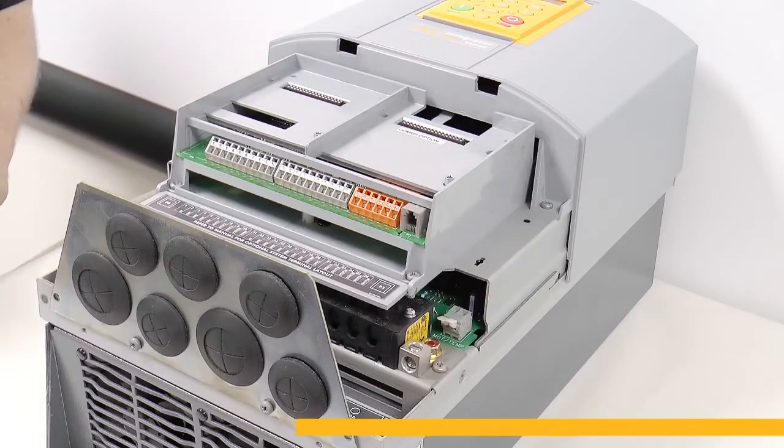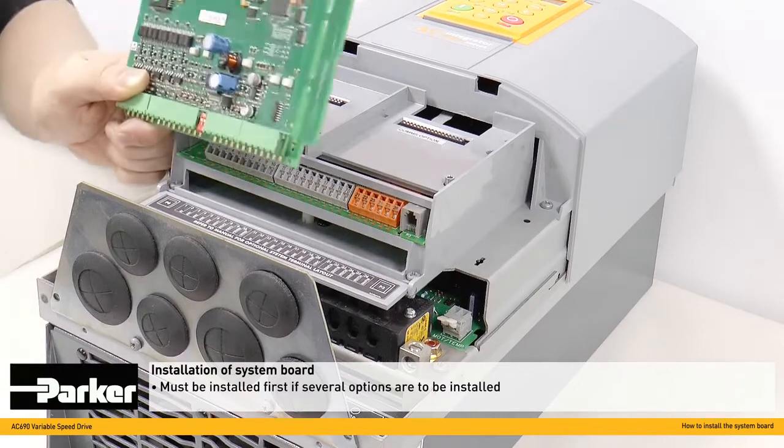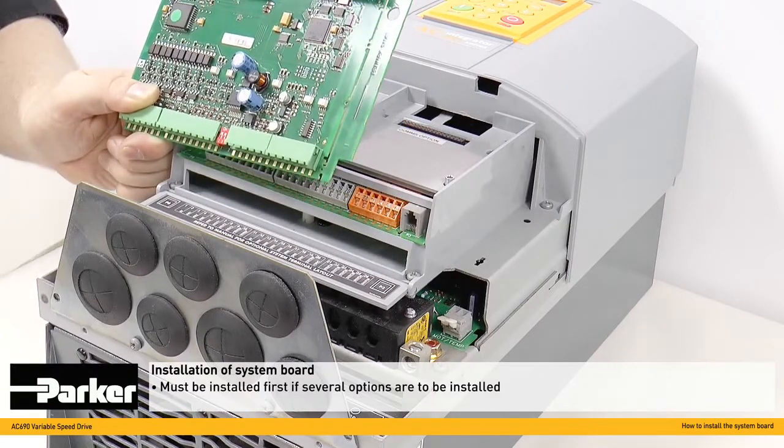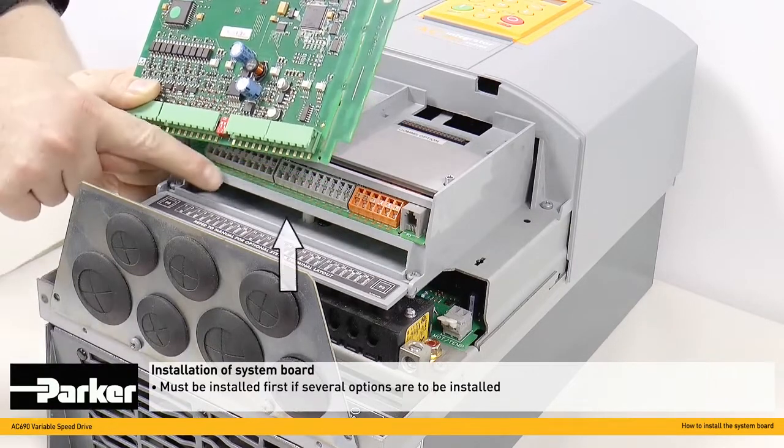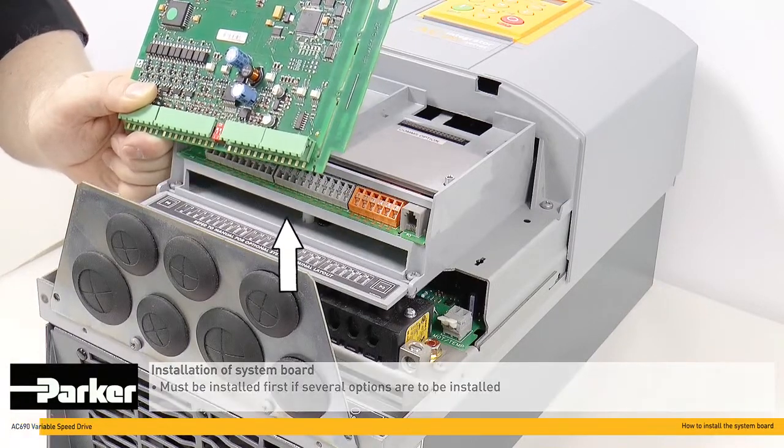If a system board is required, it needs to be installed before any other option modules are fitted. The system board is fitted into this slot here. We'll now give you a step-by-step guide on the installation process.